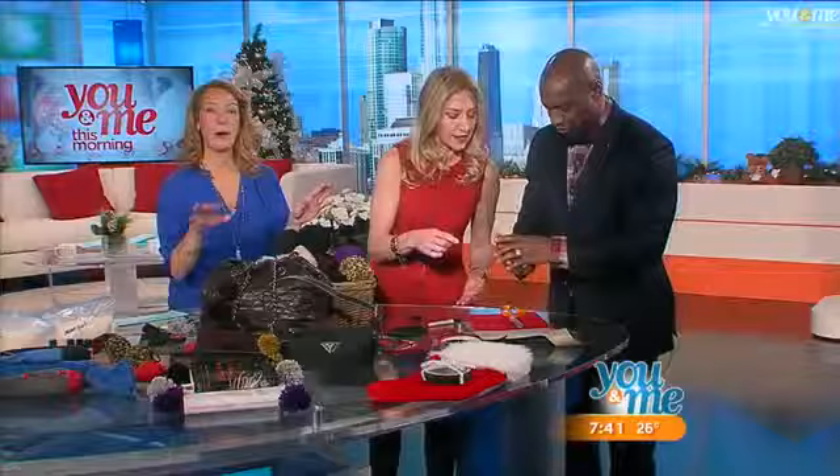If you want more crafty ideas, you can check out DIYbyJane.com — she has all kinds of amazing things. She does stuff with ties I have never seen anyone do before.